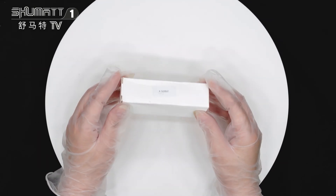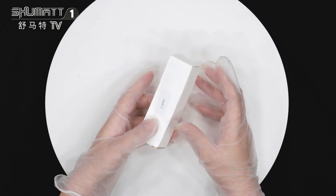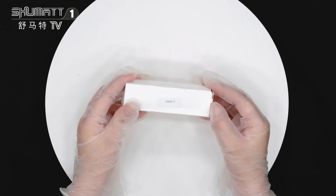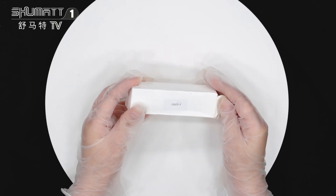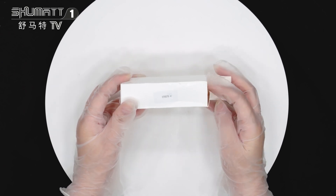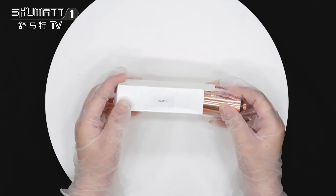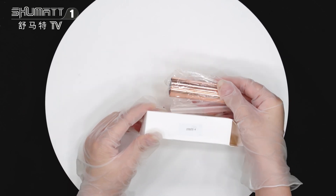First let me show you this packing. This is the white danger box attached with one label here, and this is the part number. About the product, we can support customized service for our customers, like the local label packing, etc.